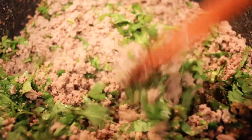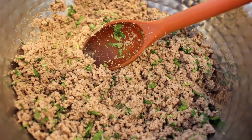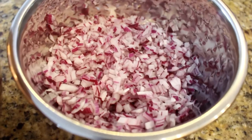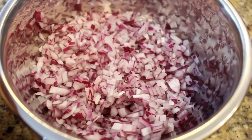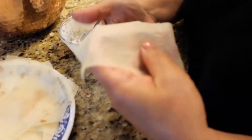Now we'll just let this become completely dry, leaving it for at least another five to ten minutes. Once it has cooled down, we will be adding in two full onions that have been diced into small fine slices, and we'll mix the two together once the minced beef has cooled.